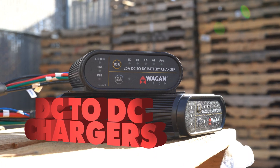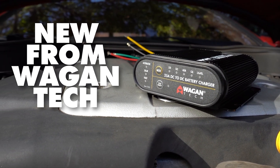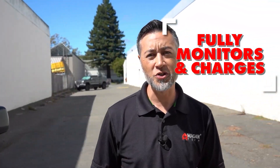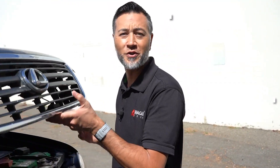Hey, I'm Justin from Wagon Tech, and today I'm excited to announce the release of our brand new DC to DC battery chargers. Our DC to DC battery chargers use an intelligent battery system that fully monitors and charges your auxiliary battery. More power for your battery means more power for your devices.